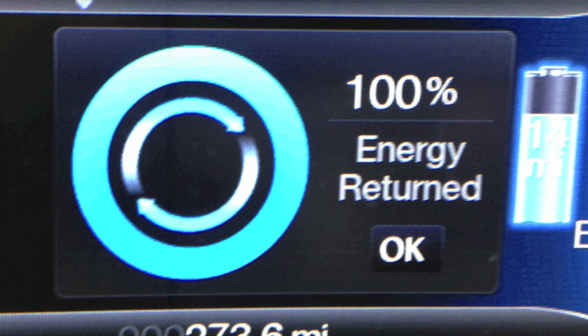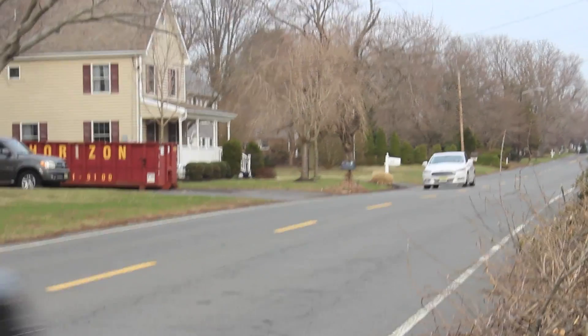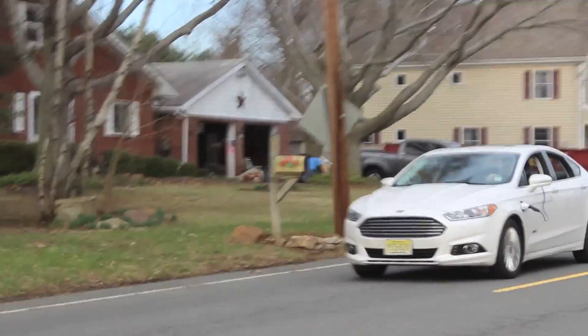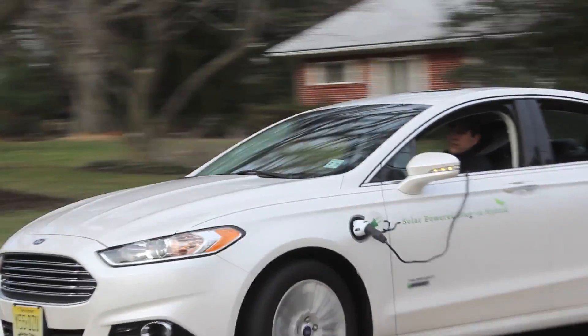Want more proof? Here is the energy usage on the data collection on the center console — 100% energy return. Want to learn more about electric vehicles, EV charging stations, solar power, or perpetual motion and how it pertains to the first and second laws of thermodynamics? Contact me here on YouTube. Thank you.